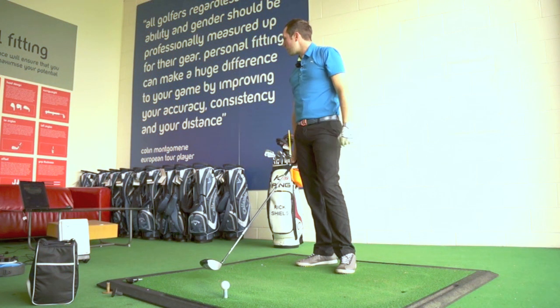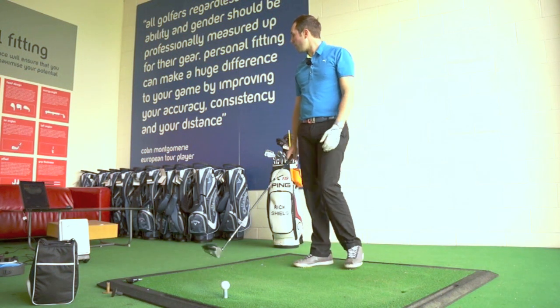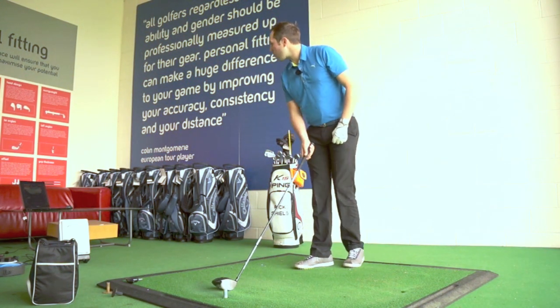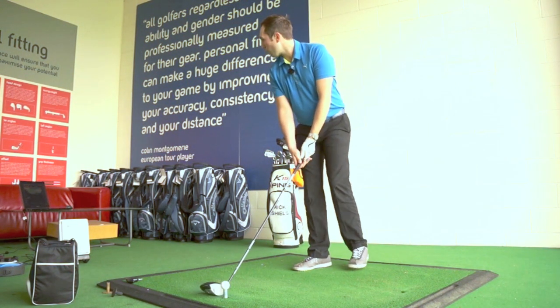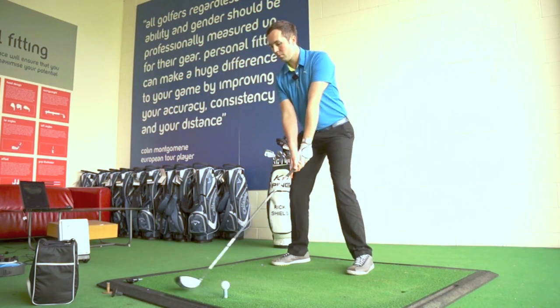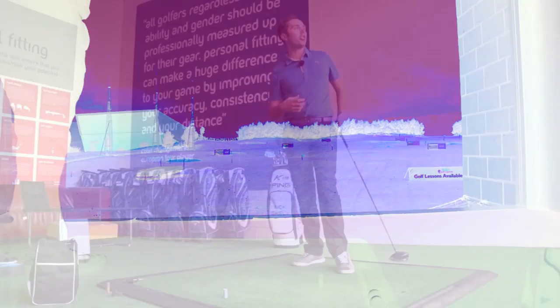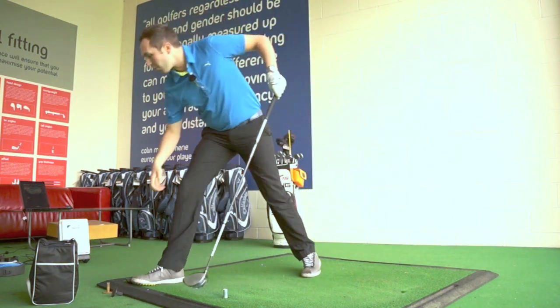108 club head speed, 158 ball speed, which is not bad. The smash factor is 1.45, spinning 4000 and launching at 13.8. It feels like a club that you could really enjoy hitting and you get a lot of feel for it as well.